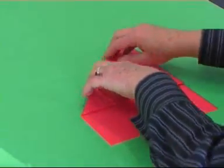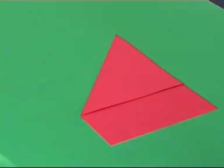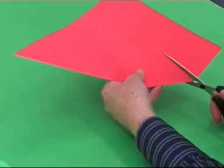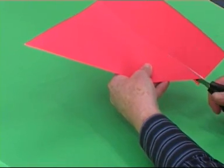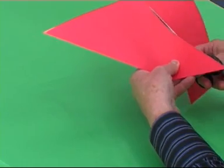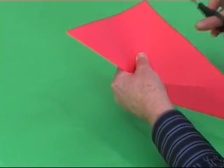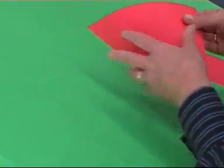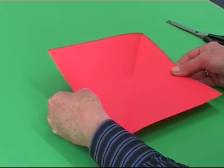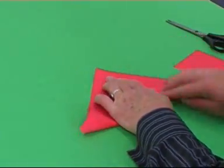A dipresium is formed. Take some scissors and cut off the rectangle at the bottom. Fold along the other diagonal line of symmetry of the square.